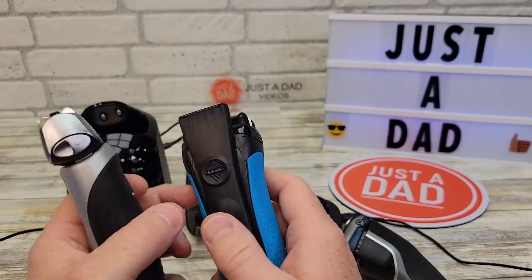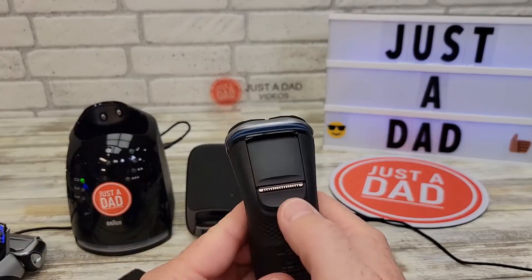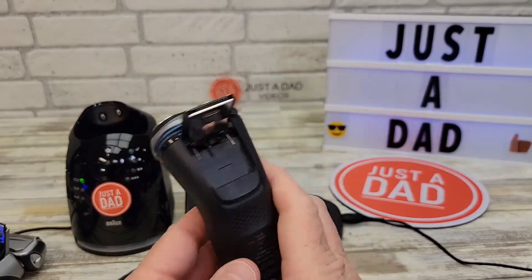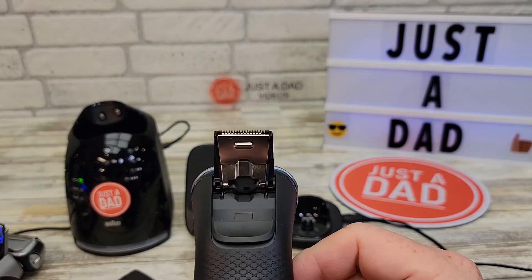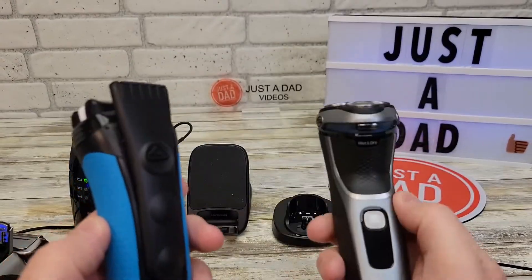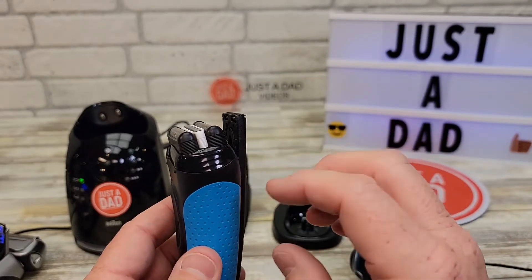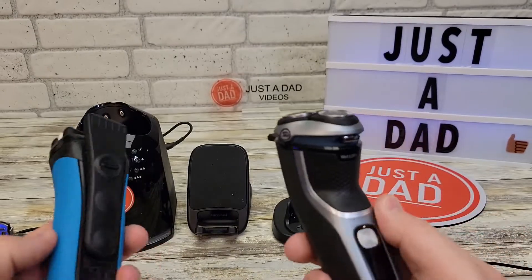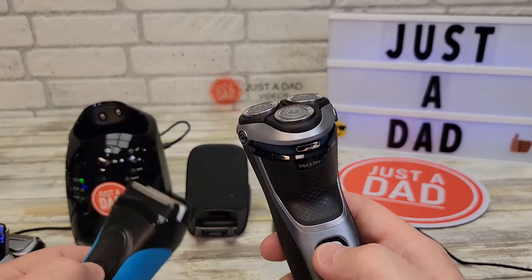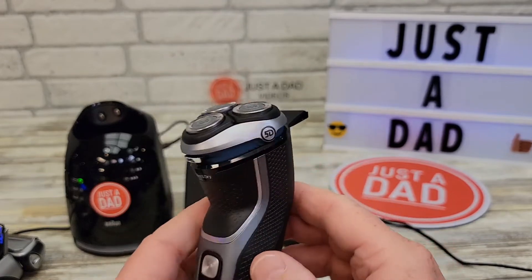Both the Braun and the Norelco have a pop-up trimmer for doing sideburns, and the Series 7 also has one. With the Braun, you just feel like it has more revolutions per minute — like it's spinning faster. With the Philips Norelco it's spinning, it just doesn't seem quite as fast.